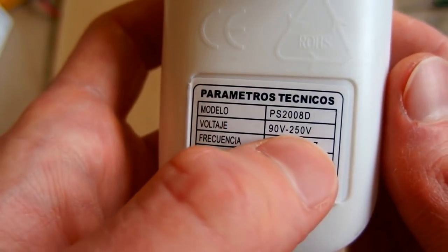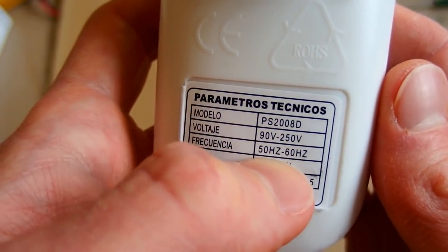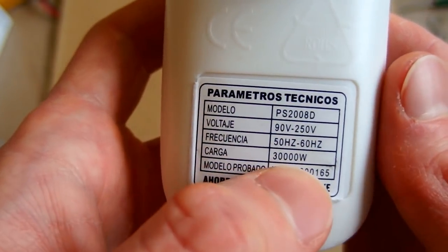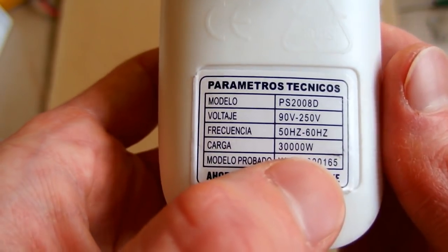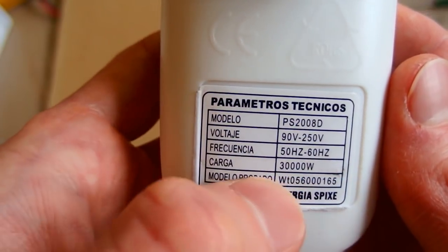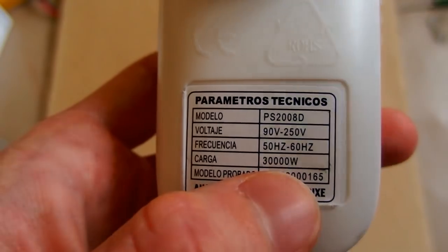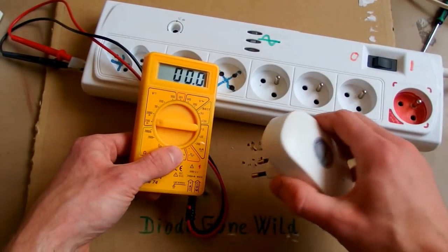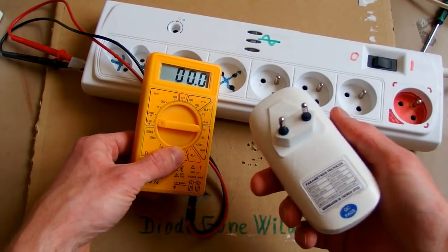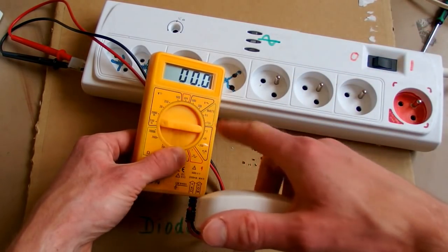The voltage is fine — it's universal voltage and universal frequency, and the load is listed as 30,000 watts. Does it draw 30,000 watts or inject 30,000 watts into your power socket? So let's test it with my power meter — if this device can inject power back into mains, the meter will show a negative value.